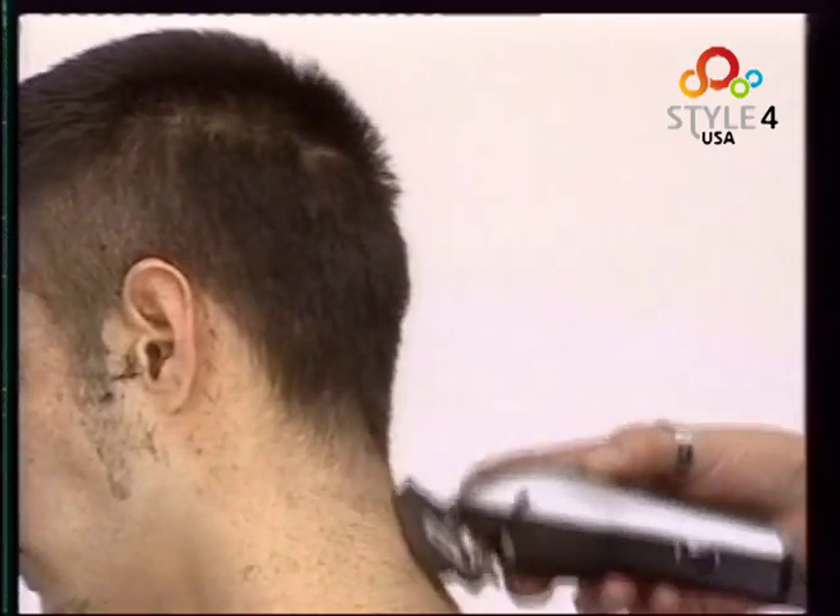Now with a 0.5 guard we tidy the sideburns and part of the beard. We carry on trimming the temples and the hairlines to shape them well.